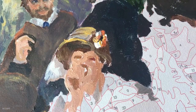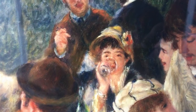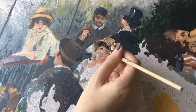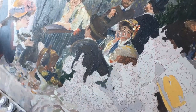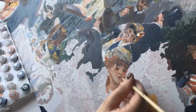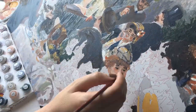I remember taking an art history class in high school and my teacher being very adamant about the woman in the middle — the main thing was that she is the only one making eye contact with the viewer, so you're supposed to relate to her and empathize with her boredom. It's definitely one of those paintings where the more you look at it the more things you start to notice, which made it a lot of fun to try to recreate.